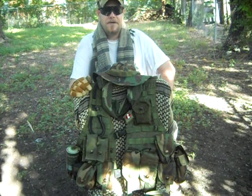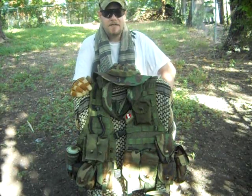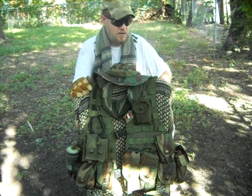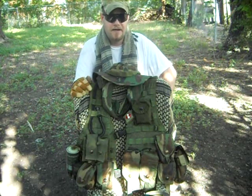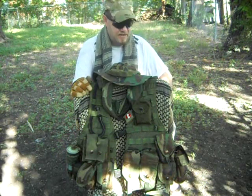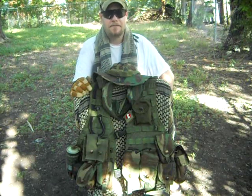Hey guys, Army Stinger 150 with you. This is the FLC in Woodland Camouflage. I wore this from 1995 to 2001 when I got out of the Army. There were quite a few different variations on the FLC and LBE and all that good stuff. This is the one that I used until I got out of the Army.